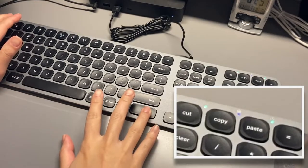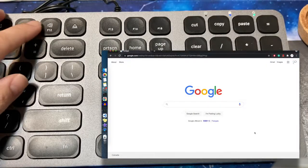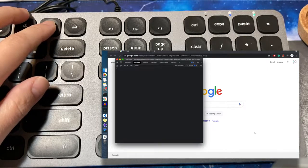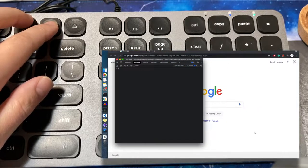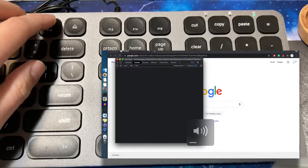You can toggle Fn lock with Fn plus the Escape key. If the light is on, the Fn row will behave as F1 to F12 as the primary press without holding the Fn key. When the light is off, the default will behave as the Mac function keys.